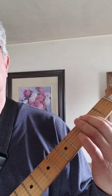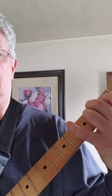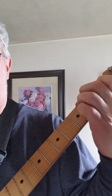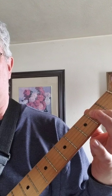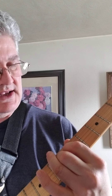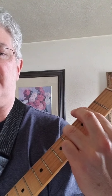So the progression is: A, A with a B in the bass, E with a G sharp in the bass, A with a B in the bass, A major nine, G sharp minor seven, F sharp minor seven, F sharp minor seven, G sharp minor seven, A major nine.